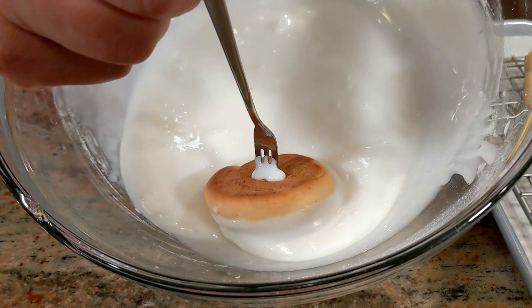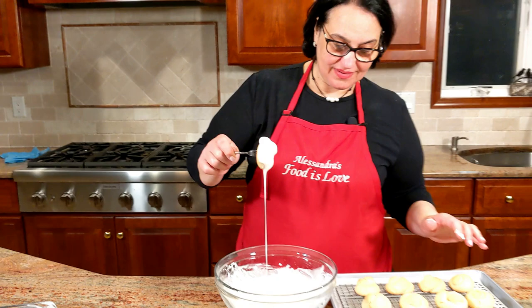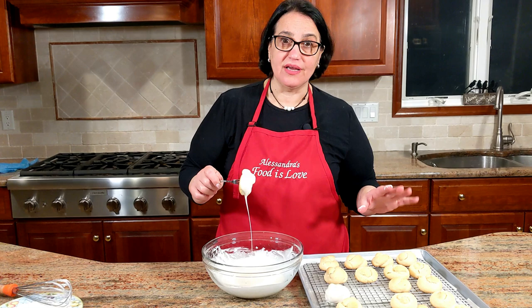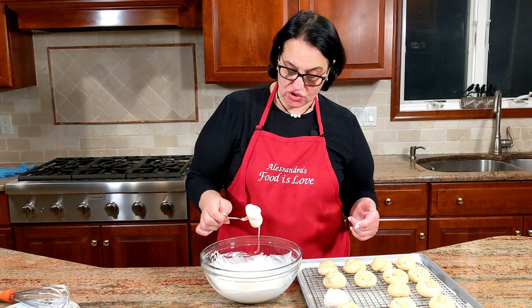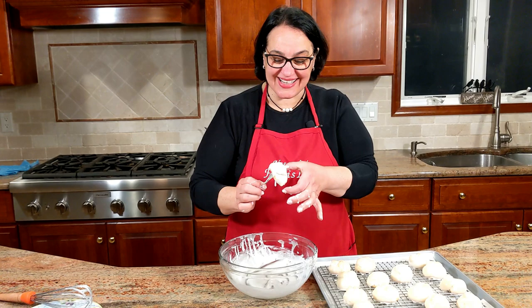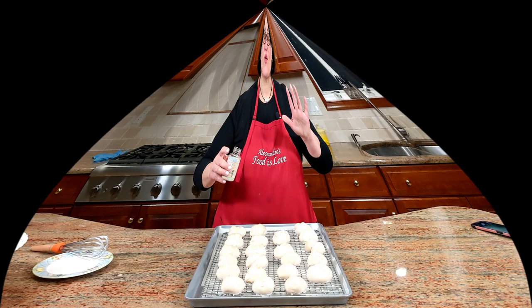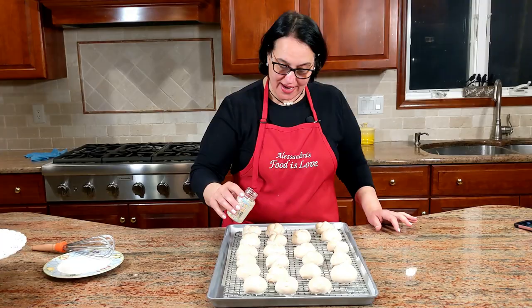Coat them all nicely and let the excess drip off. Note that without the glaze it's not a very sweet cookie — all the sugar is on the outside. They're very cute — bellino! Once all the cookies are done, add the sprinkles before the glaze sets completely. Don't add them immediately because if the glaze is too wet the sprinkles will run. Give it just enough time so it's still shiny and wet but not quite dry.